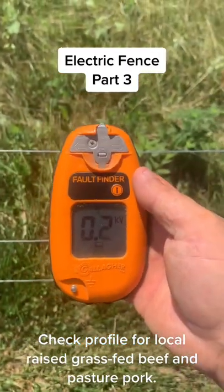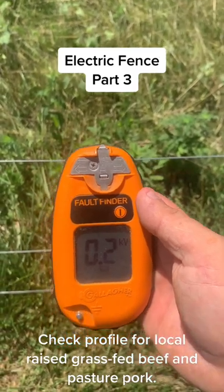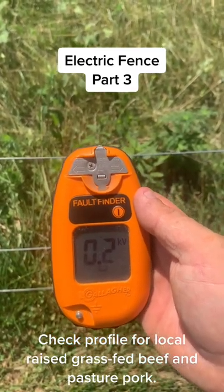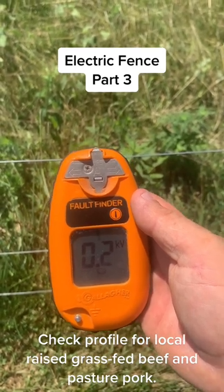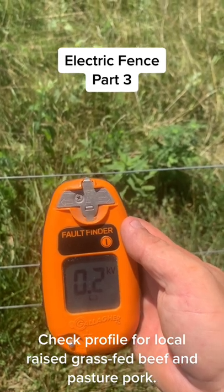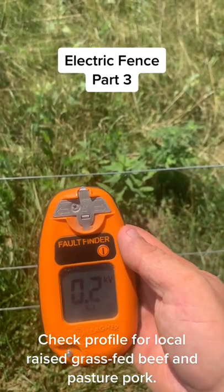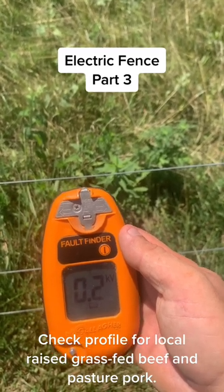Hey everybody, so what I got here is a Gallagher Fault Finder for electric fences. One of the challenges of electric fences is chasing down the shorts when they happen. A lot of times a limb will come down and wrap the hot wire, electric fence wire, around a non-electric fence wire — just a barbed wire or something. Or a deer will jump across and wrap the wires and they'll short the fence out.